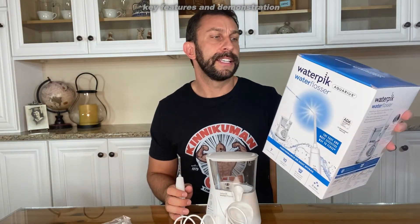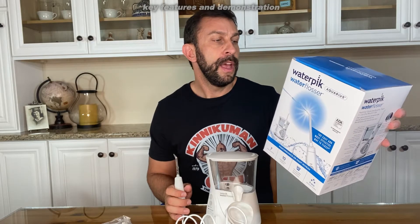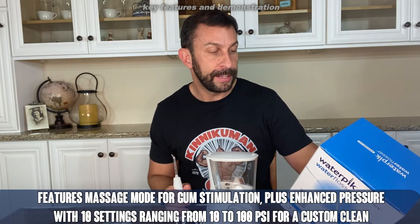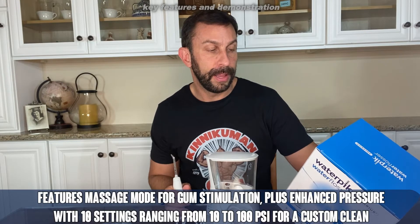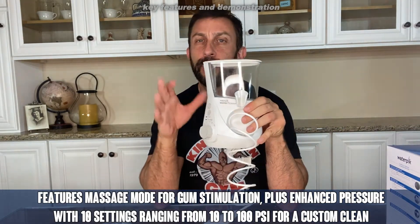This is the Waterpik Aquarius Water Flosser and it's available on Amazon. It removes 99.9% of plaque from treated areas, is up to 50% more effective at improving gum health versus string floss, and it's two times more effective for improving gum health around implants than string floss. So it's really fantastic.